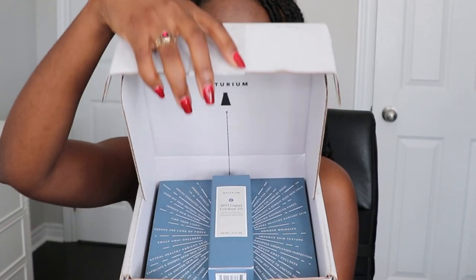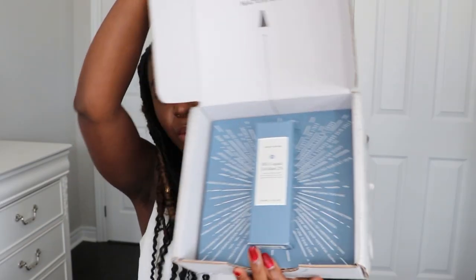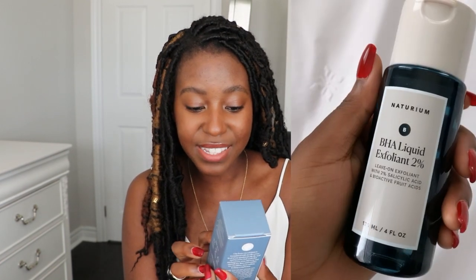Here's our box. I don't know what this is, I don't know what's inside. All that Susan said is that I'm going to have to change something already in my skincare routine. I did not even open it. Let's just see what's inside. Oh wait a minute — oh my god, this is their BHA Liquid Exfoliant 2% Leave-On Exfoliant with 2% Salicylic Acid and Bioactive Fruit Acid.